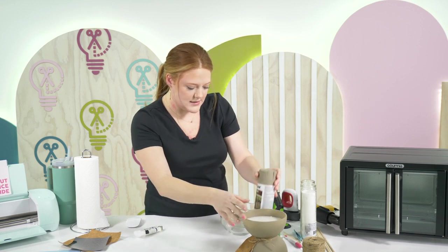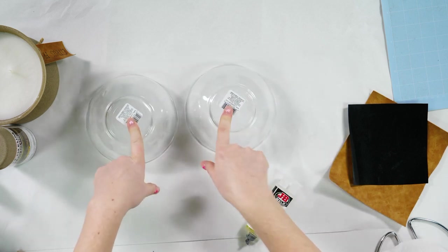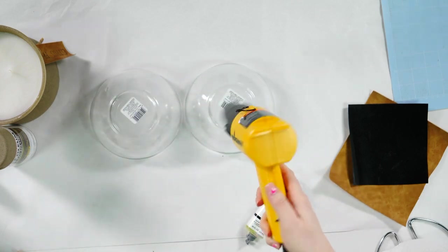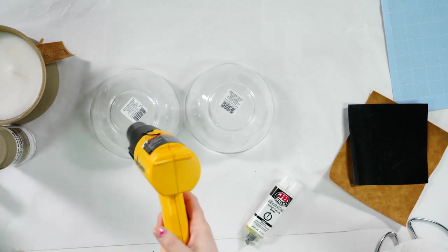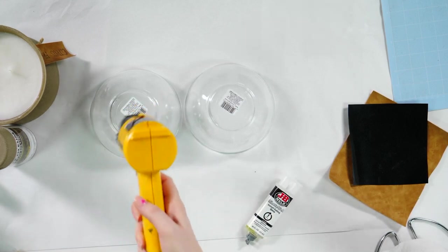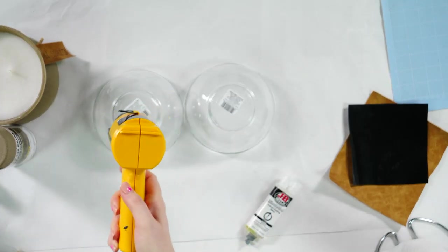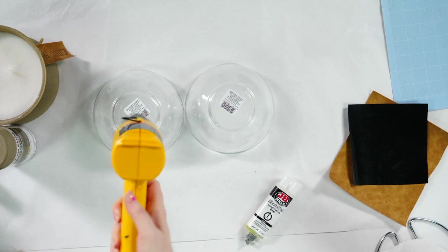You're going to need your two bowls, flip them over, and remove the tags. I'm going to heat these up with the heat gun to remove the stickers — this is a great hack especially for picture frames. TJ Maxx stickers are the worst. Just heat it up and then take a weeding tool to pull it off. Dollar Tree is actually pretty good with their stickers — they're not super tacky.